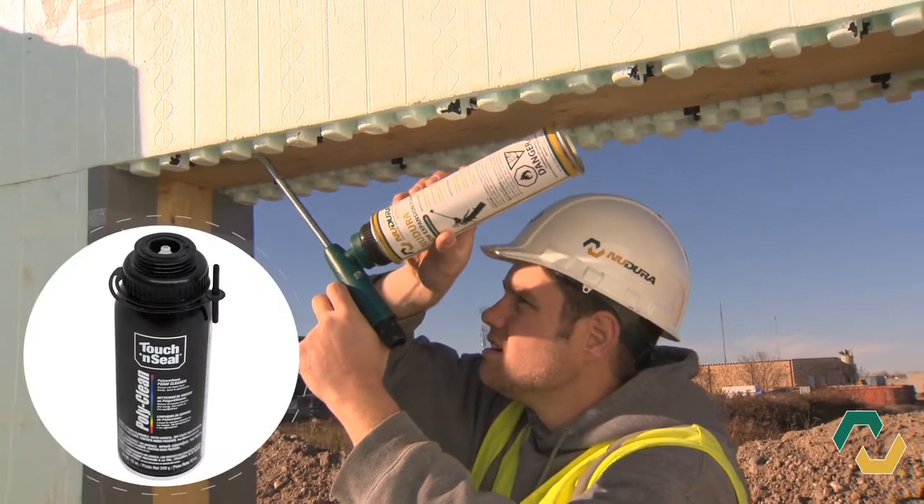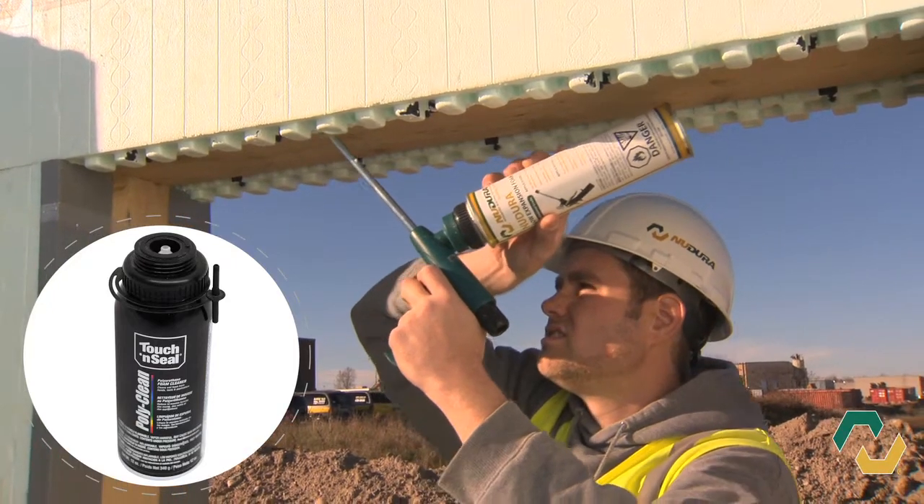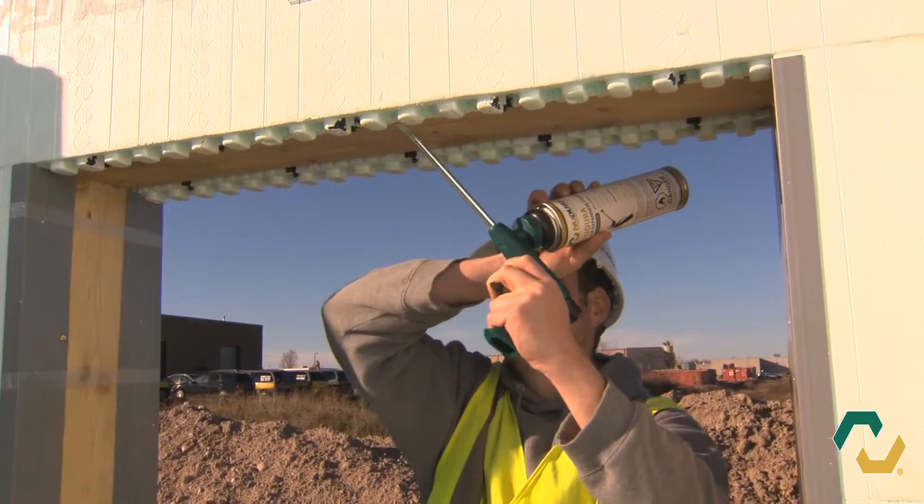To ensure your foam gun stays clean, Nudura also offers foam gun cleaner which will clean the internal chamber of your foam gun, ensuring it is ready for the next job.